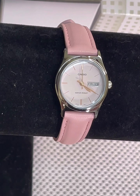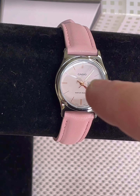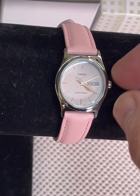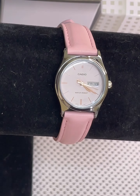It might be hard to see in the camera but the face is actually like a light pink with gold and gold hands on it, and then it has the date on the watch. It is a simple adjustment — just pop out the little pin and go forward or reverse with the timing — and this watch is actually super lightweight.